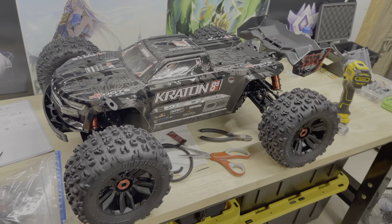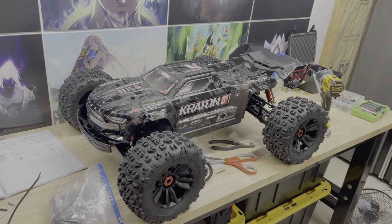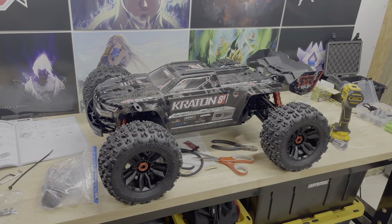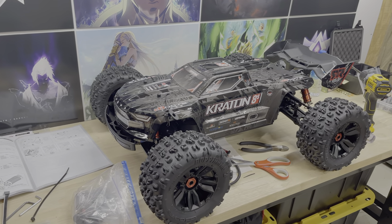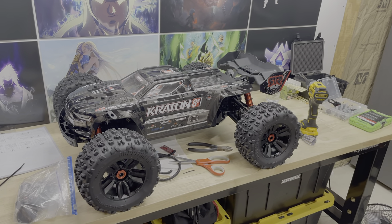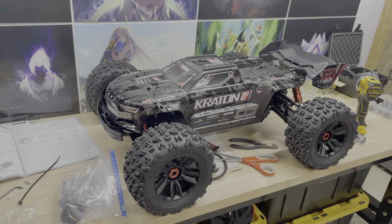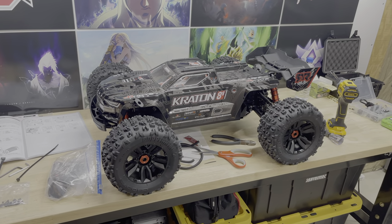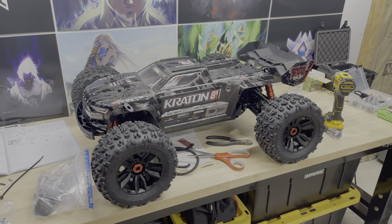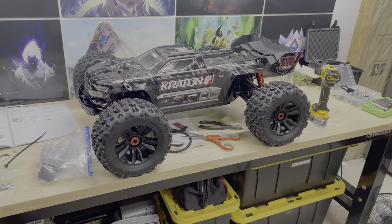The build is actually done. I'm going to get some batteries charged up, turn this on tomorrow, and do a quick run so you guys can see everything working. I also put the Castle Bluetooth link in the vehicle so I can get everything set up and configured. The next video will be a first run of this Kraton 8S EXB — I'm really excited. Thank you guys so much for watching, I'll catch you in the next one.